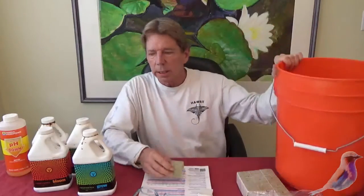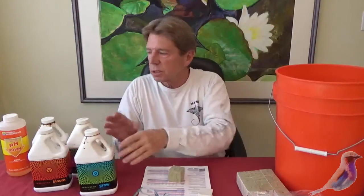When you mix up a solution, you'll put a gallon of water in here. You'll add your Vega Matrix — there's four-part solutions. Grow is five milliliters, for instance. You'll add that to the water first. Then you pH — you bring that down to five-five.